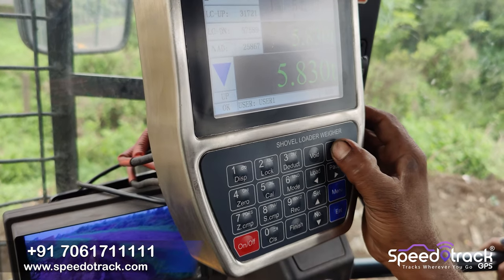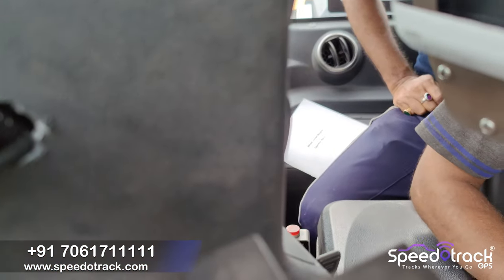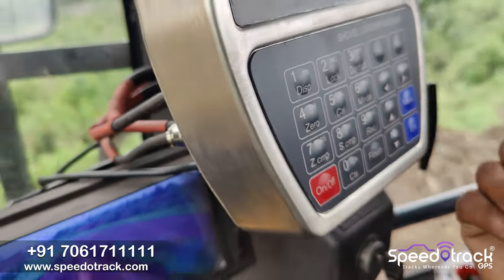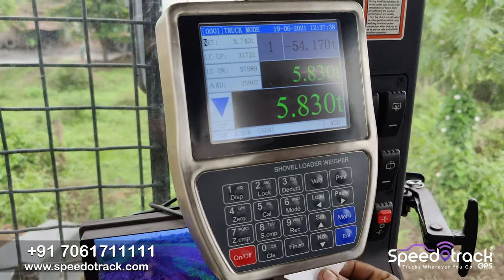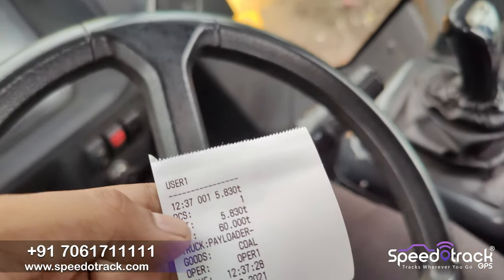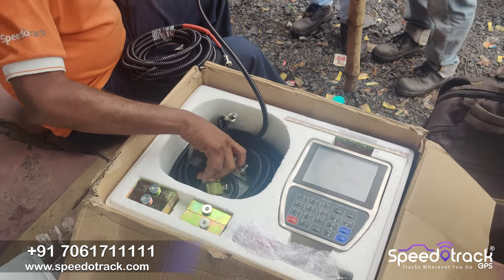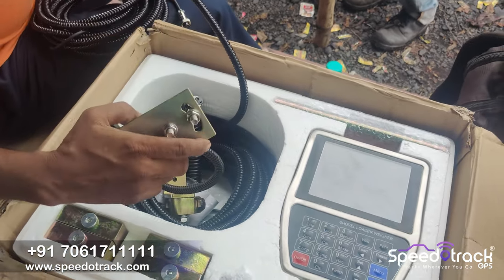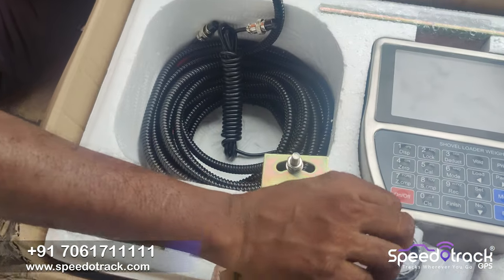This is the first bucket — you can see the count is one. The operator can click on the print button so that the print slip gets out. The slip contains information like date, time of loading, material, vehicle number, weightage, etc.